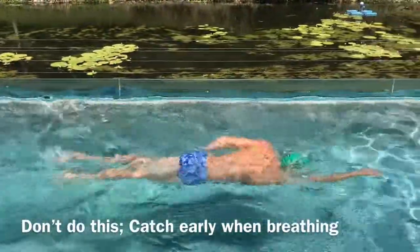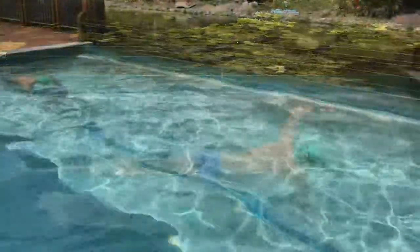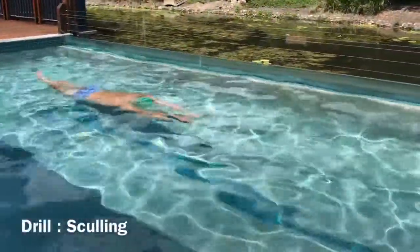Here's what happens when you catch too early on a breath. You may have good rhythm, but every time you breathe you're losing that rhythm.